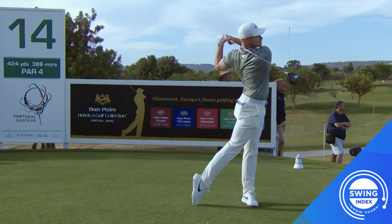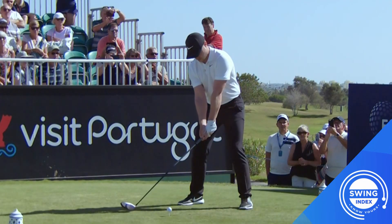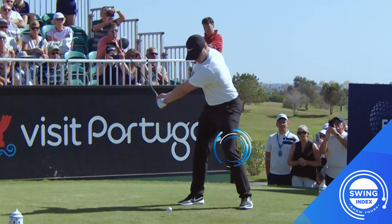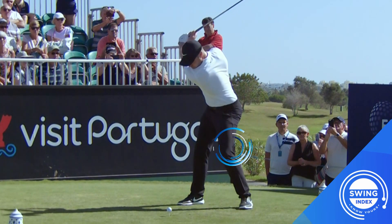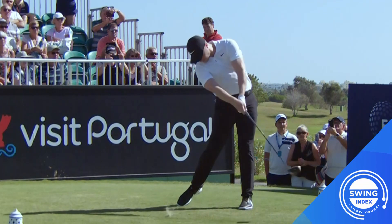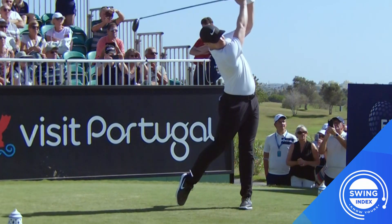A final observation of Ollie's incredible swing is the stability you see in his lead leg and how he's able to control his balance with all of this power going on. Most golfers' core and legs are not strong enough to maintain these powerful positions and balance throughout, but Ollie has done some incredible work in his fitness routine to maintain the structure and stability of his swing with so much power.